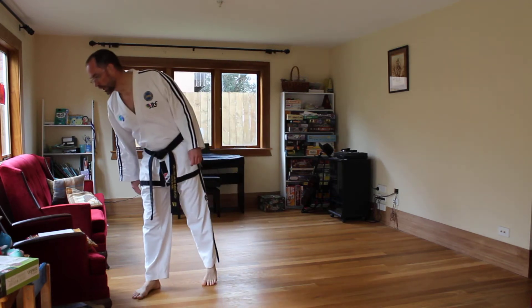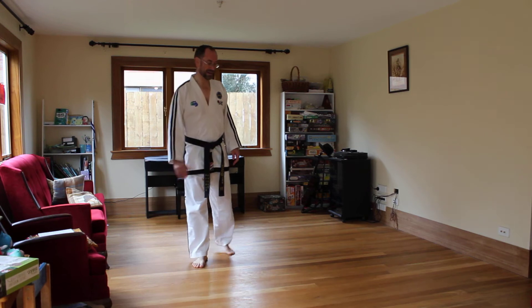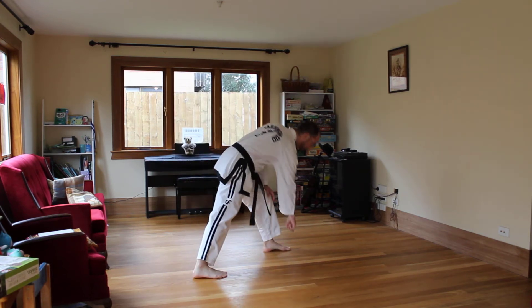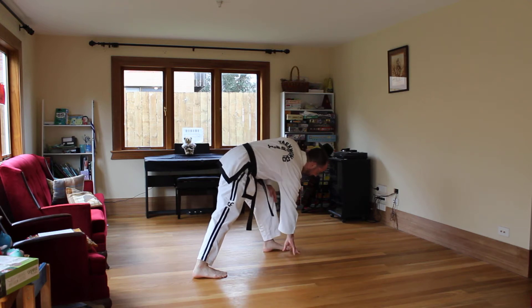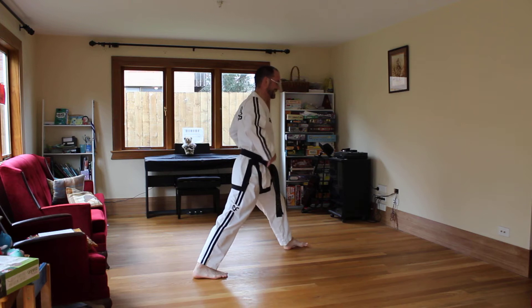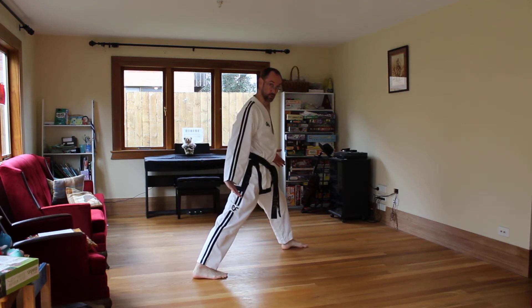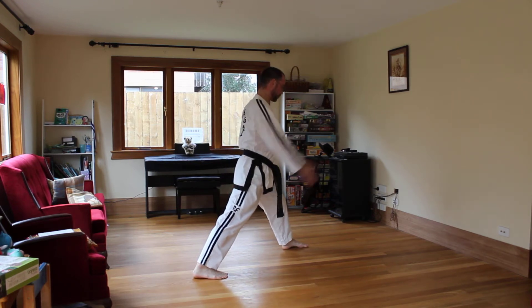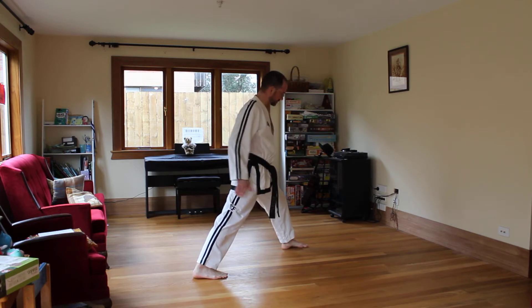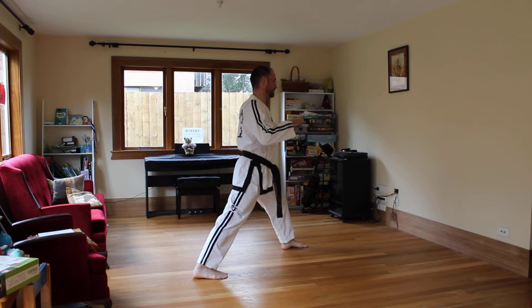First up among the stances, we have low stance. A low stance is like a walking stance, but where your front toe is, is where your heel is going to go — so it's a little bit longer. It's 50-50 body weight. Other rules are the same: no more than 25 degrees outwards, the width of your shoulders in the centre line of your feet. Back leg straight, front leg bent over your toes, but slightly lower.